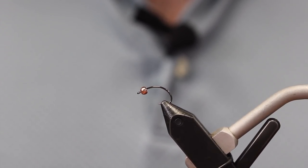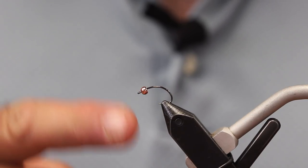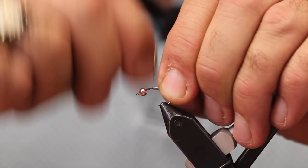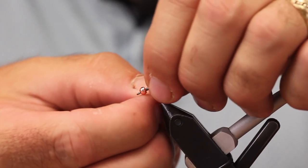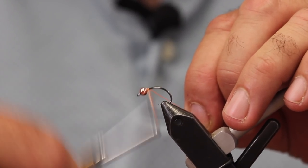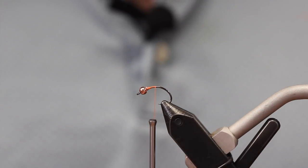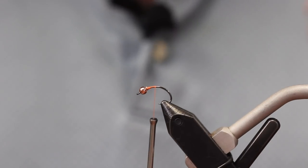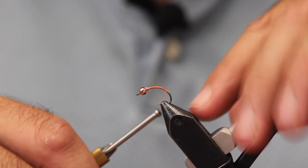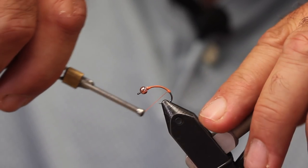Okay Sean, we have a clean hook in the vise. Why don't you take us away? Sure. This is a Firehole 315 in a size 12. The bead I'm using on it is a tungsten bead in copper, a 3.3 millimeter bead. I'm going to put about five or six wraps of lead on it. The main reason I give the lead is to hold that bead in place a little bit better. I like to throw a small wrap of lead in there behind it and then tie it in the rest of the way with my thread. I know tiers are meticulous — does it matter the diameter of lead? I use either a 0.10 or 0.15, just usually smaller because I don't want to overpower this. I want to keep it slim and a real trim fly.